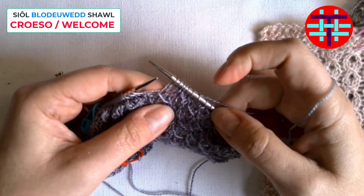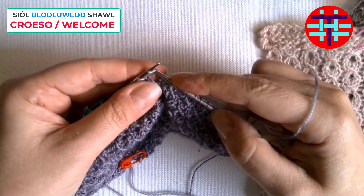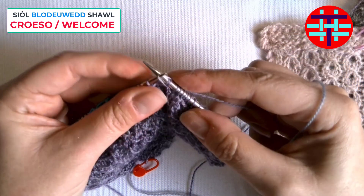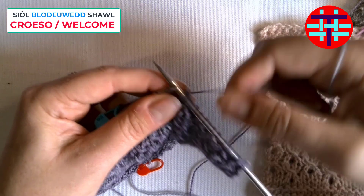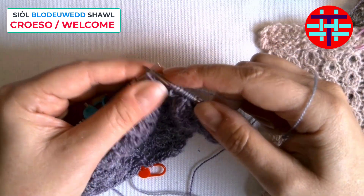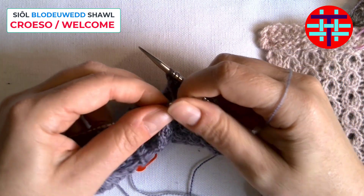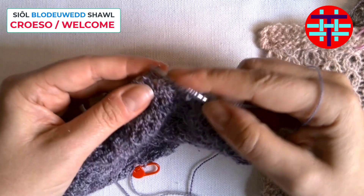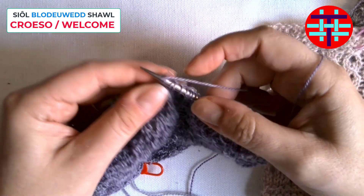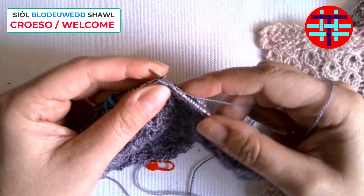Slip stitch purlwise, knit two, pass slip stitch over, knit three — and that middle one is your yarn over from the previous row. You'll recognize it; it'll feel different. Knit three, and so we're on: slip purlwise, knit two, pass slip stitch over, knit three.